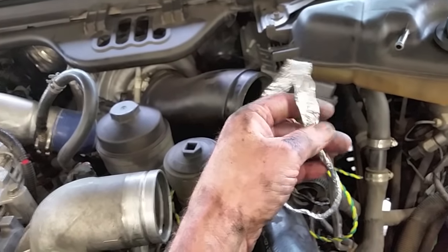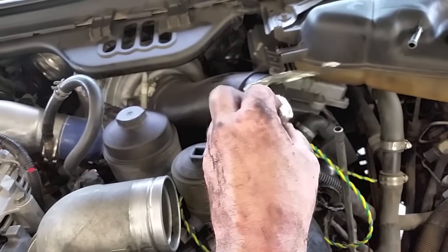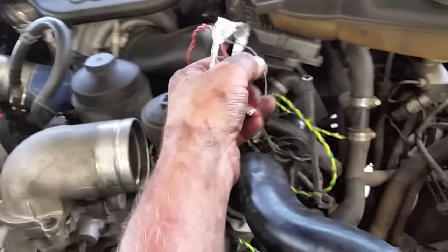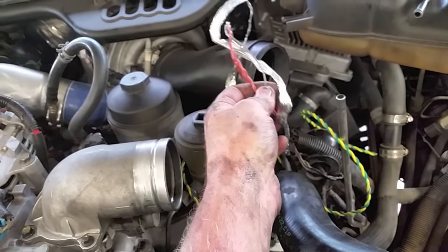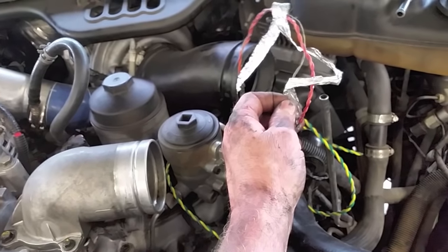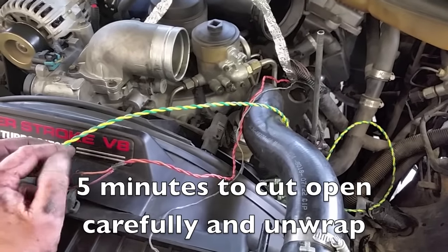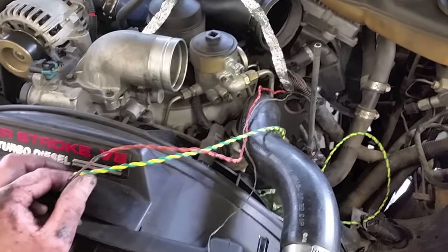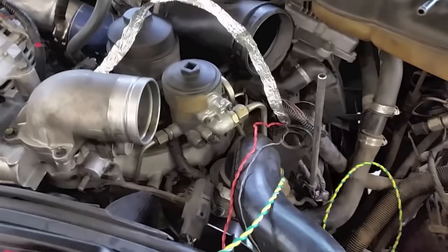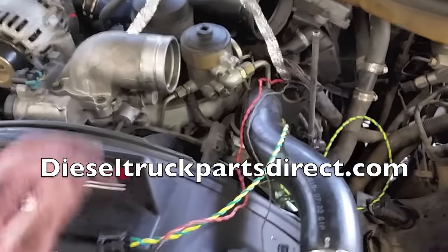I'm peeling back the aluminum foil shielding — you can just unwrap it and save it, or replace it with any foil. Same with the grounding wire — nothing special about it; I'm going to save both and put them back on the replacement piece. Just continue unwrapping it, straighten it up. If it's damaged, get some foil and save the grounding wire to splice back in. This only takes about five minutes; it's not that big of a deal.